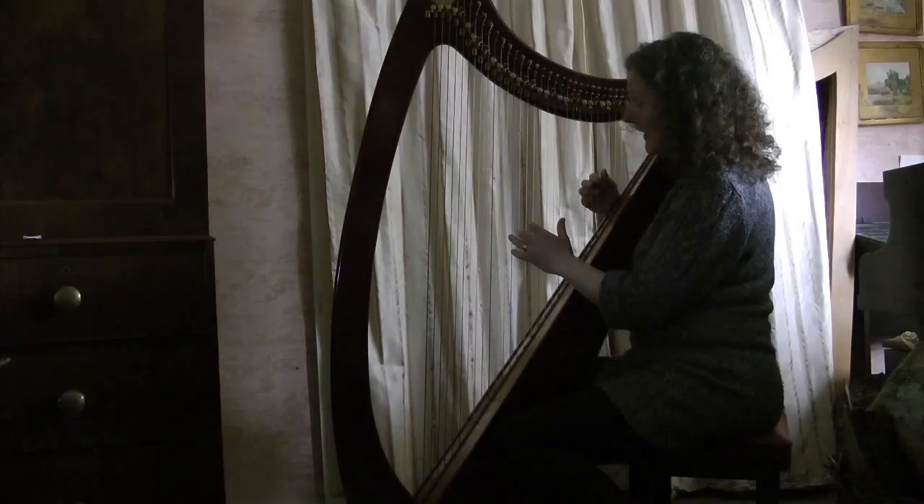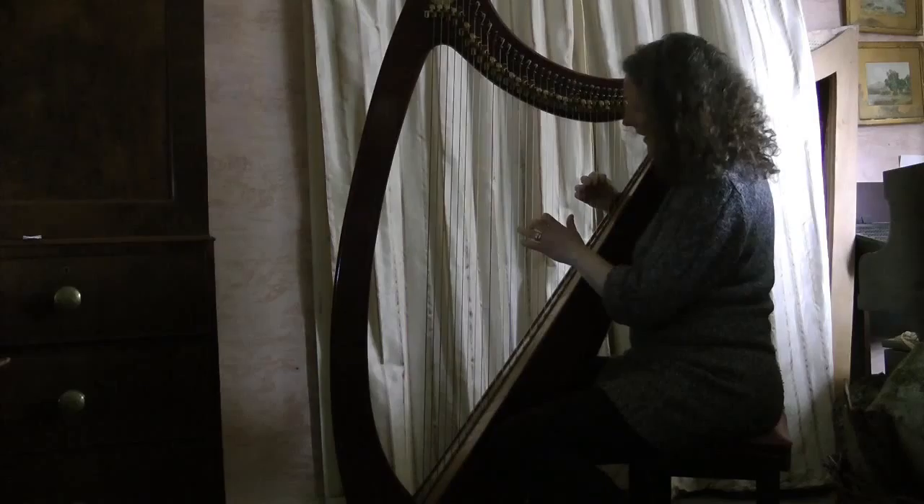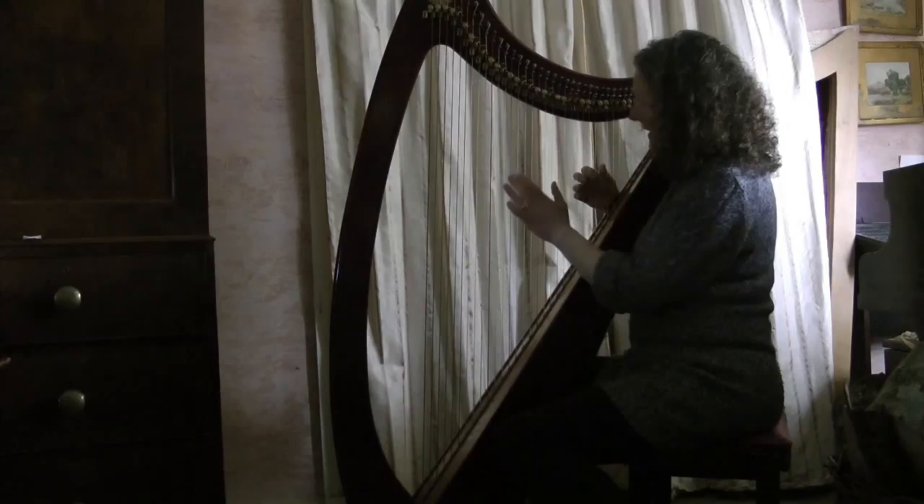With the D note we can do an F chord — same formula: fourth finger, miss a string, third finger, miss a string, second finger, miss two — F chord with the D. Then we move one up to E in the tune and we move one up to the G chord in the left hand, and then we end on C with the C chord.